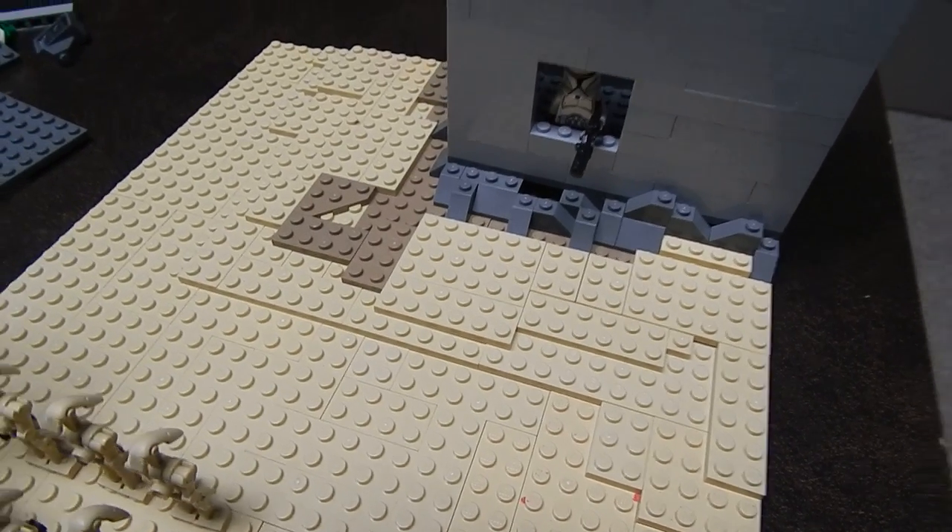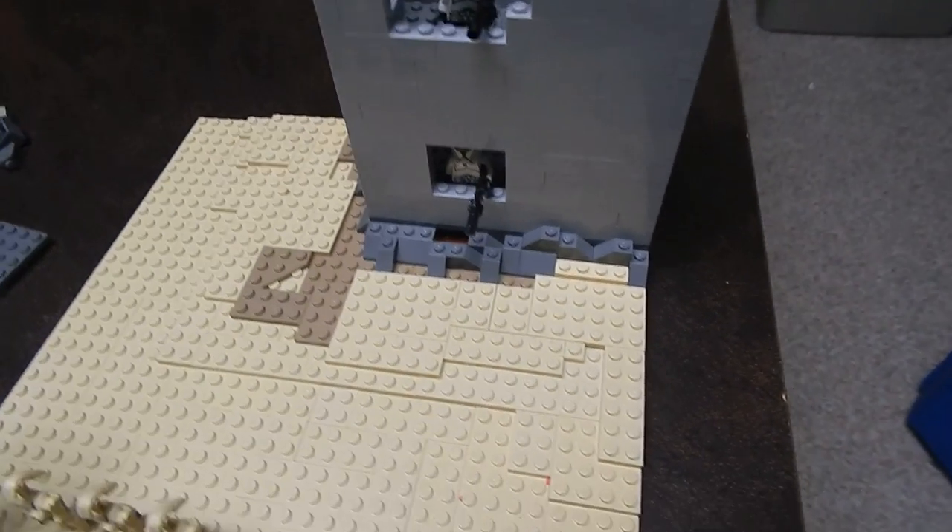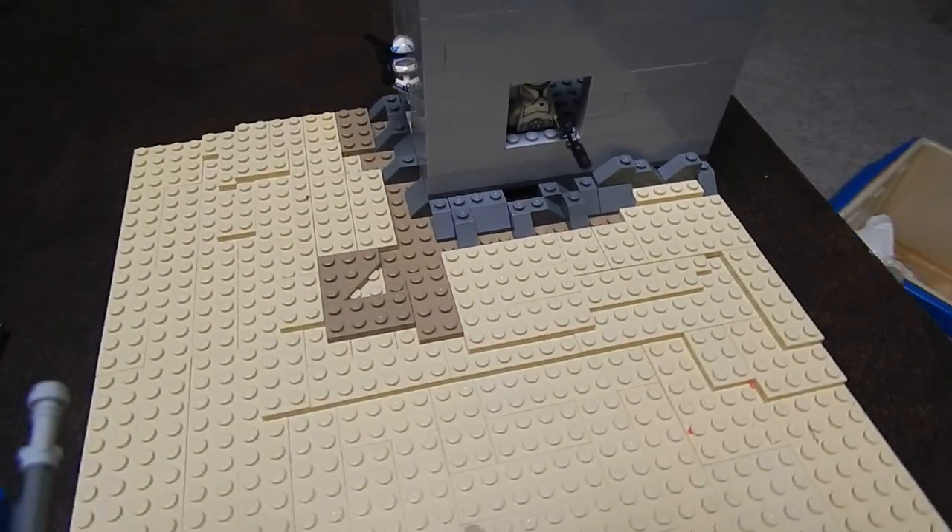Hey guys, what's up? It's me, Prakadzik Studios. This is going to be a LEGO update. I know I haven't done one in a while, so let's go ahead and get started.